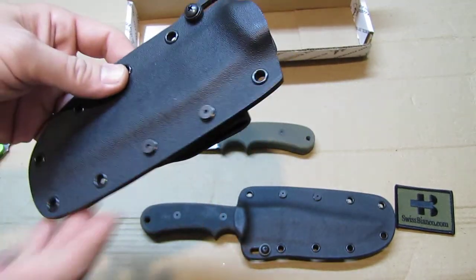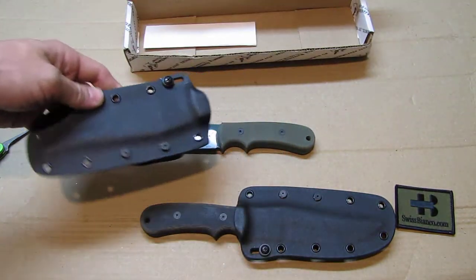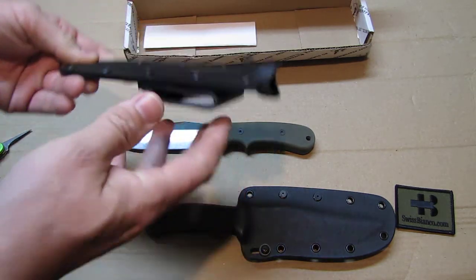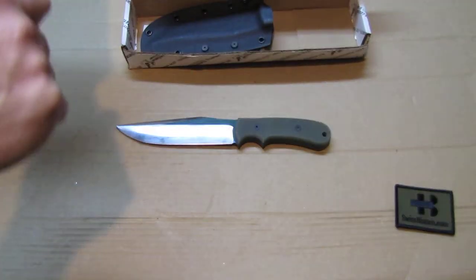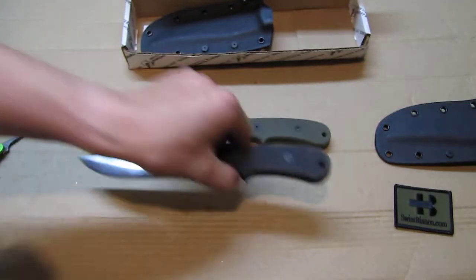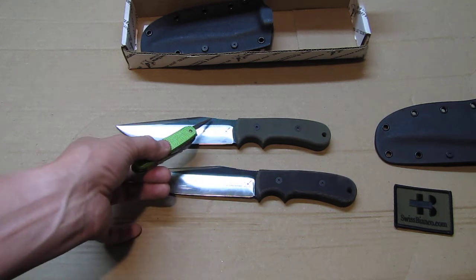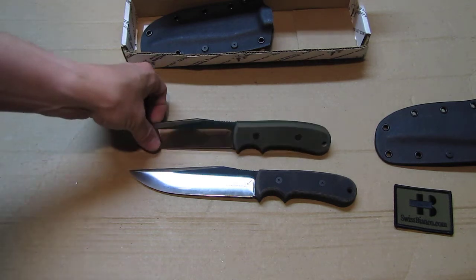It doesn't take much time to fix — about ten minutes and the sheath is sorted. The inside is completely deburred. Also worth pointing out: the color coordination is well done — the black handle version came with a black sheath, the green one came in green. They match the different colors they offer. You can see all the color options on the Blackjack website or the Smoky Mountain website if you Google it.